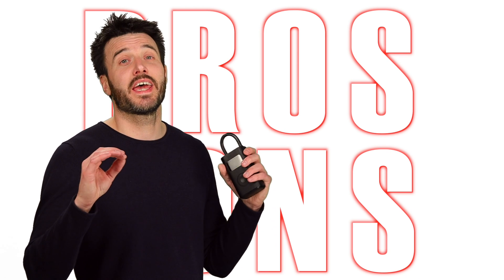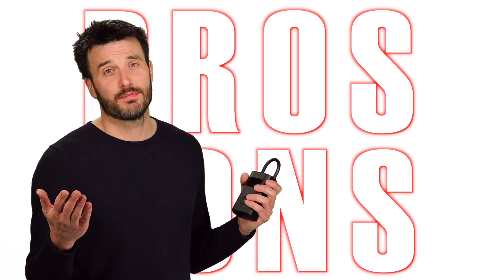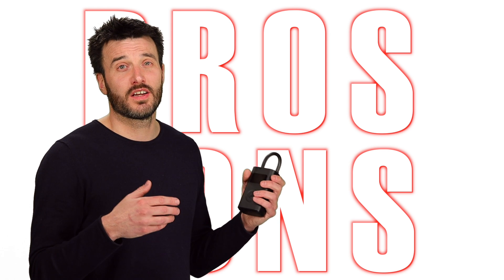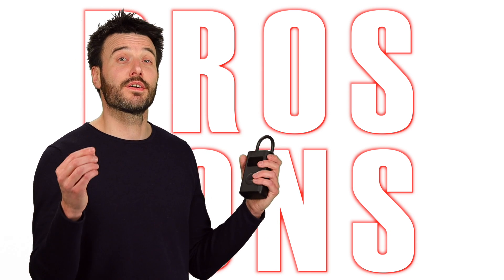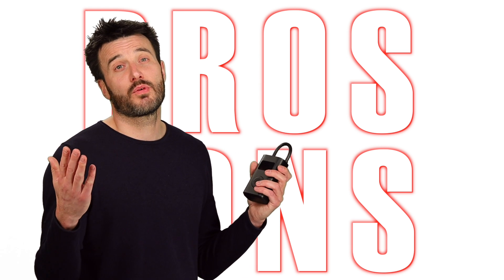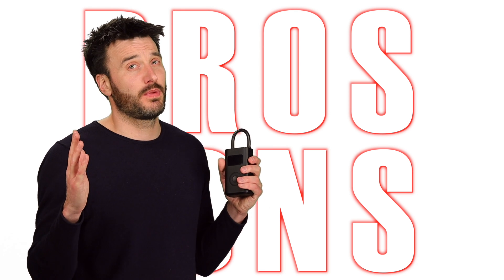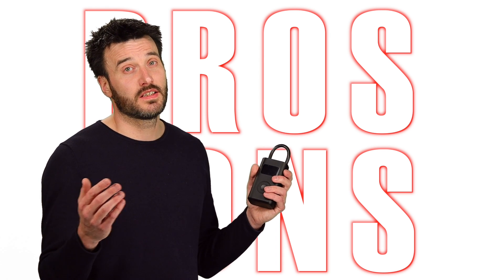Let's talk pros and cons — starting with cons. First, it doesn't include a charger. I'd have gladly paid ten dollars more just to get one. Second, you cannot use it while it is charging, which is a real problem if the battery dies midway through a flat tire. The biggest con, though, is the mismanagement of expectations. Don't put out information this device cannot live up to. I sincerely believe Xiaomi should take responsibility and rectify this.